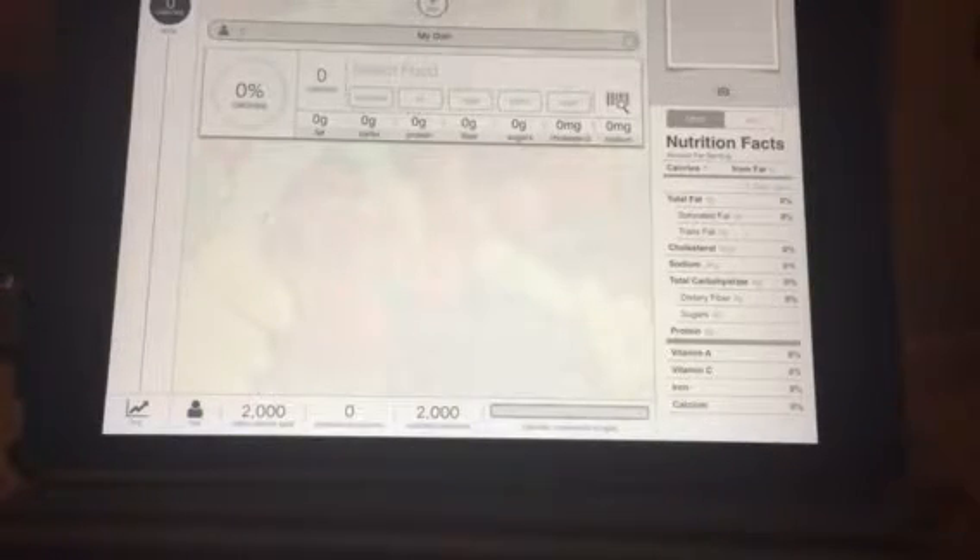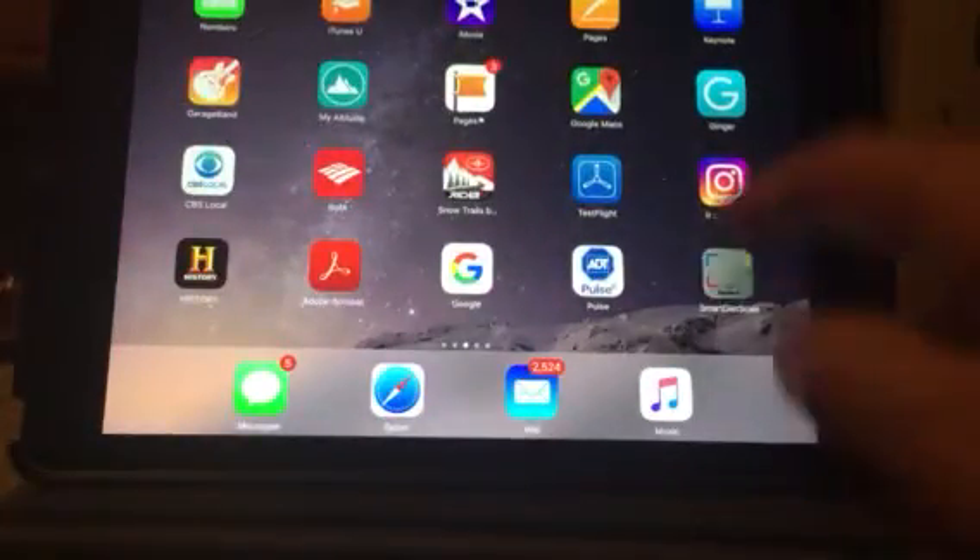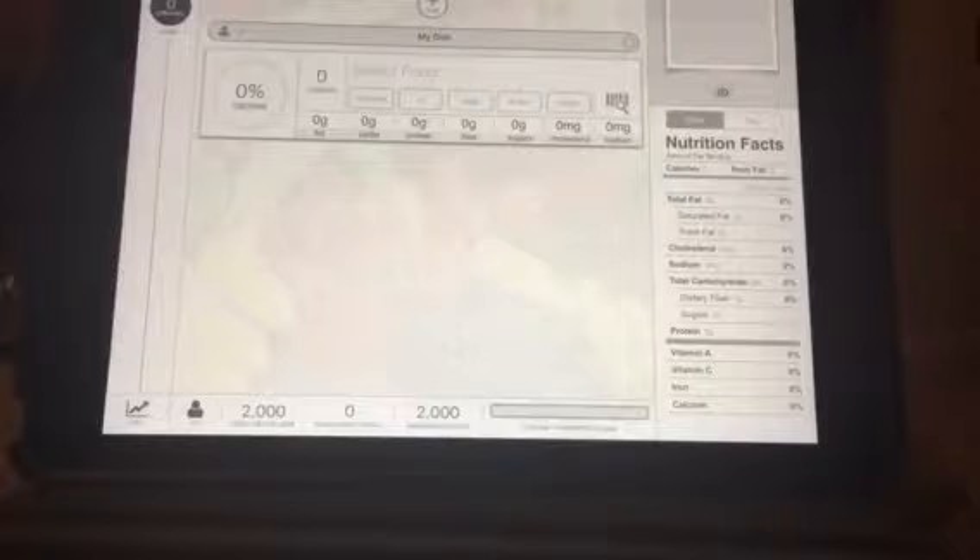So really, how it works is all you need to do is come in here and just launch your app. There it is. Then you turn on the scale, and once the scale is turned on you'll know everything is working when these four separate boxes pop up.